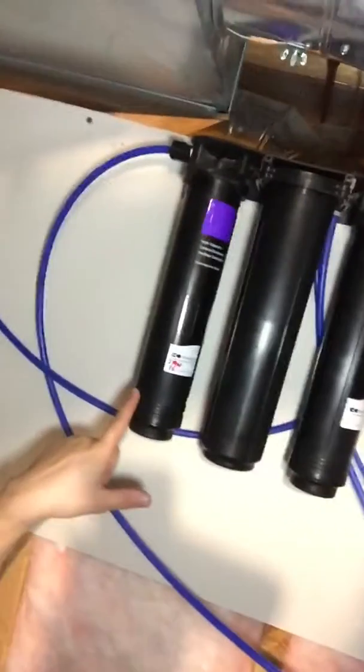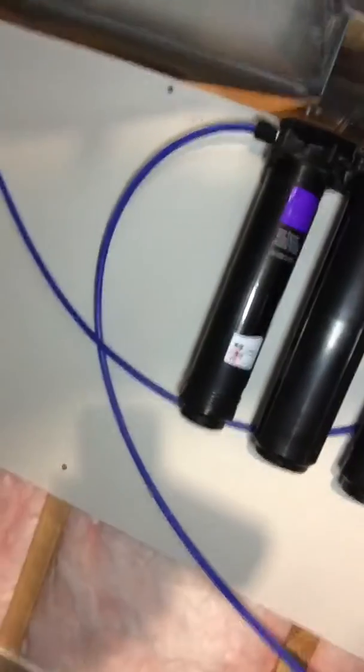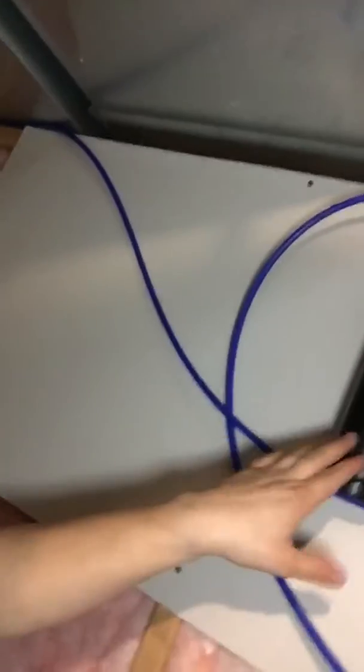I would change one filter at a time. They're a quarter turn, so just take it off and bring it down. You might get a little bit of water spillage, but I typically take my salt tank lid, flip it underneath to catch the water, and then dump that extra water in my salt tank or down in my sump pump.